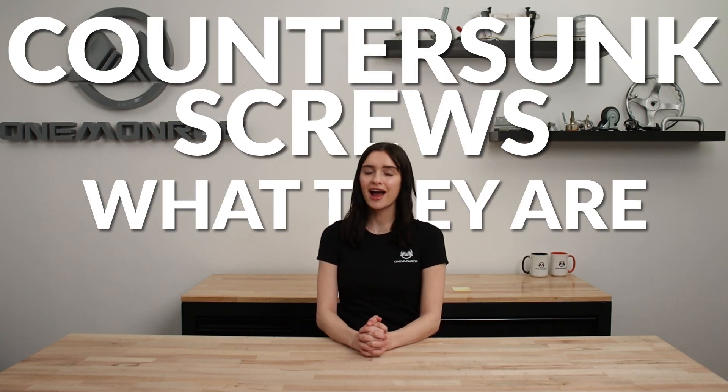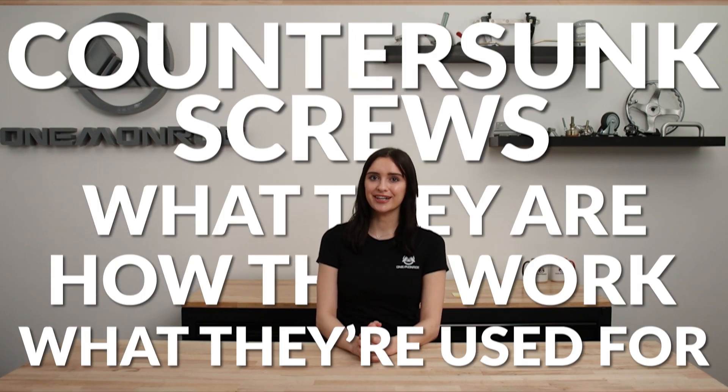Welcome back to another One Monroe Minute. Today we're going to be taking a look at countersunk screws — what they are, how they work, and what they're used for.